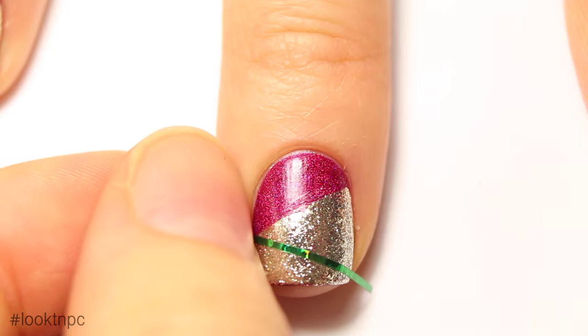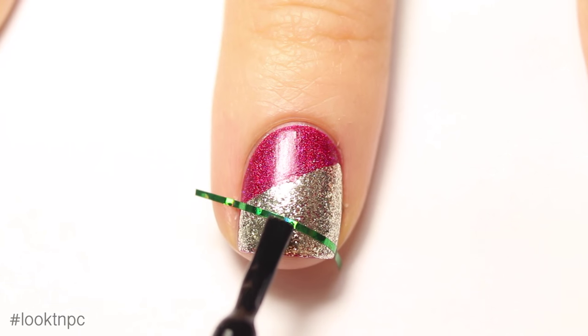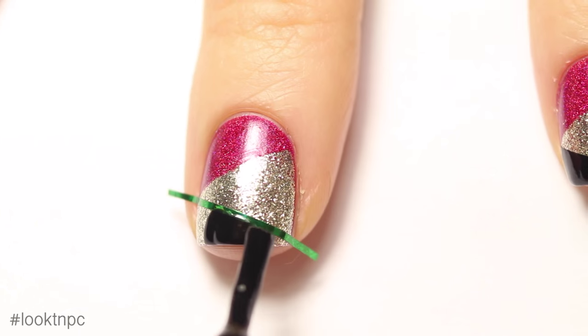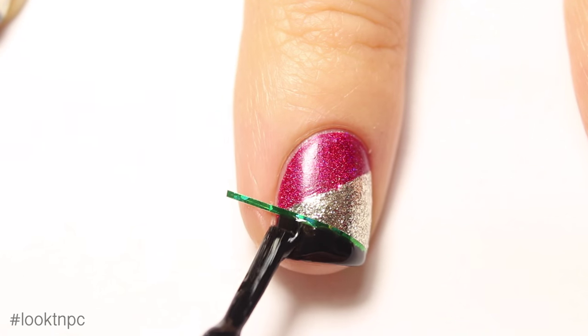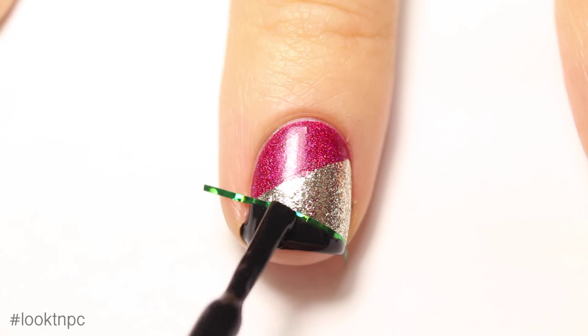Make sure the second piece of striping tape lines up so that you have a triangle in the center of your nail with the second color.